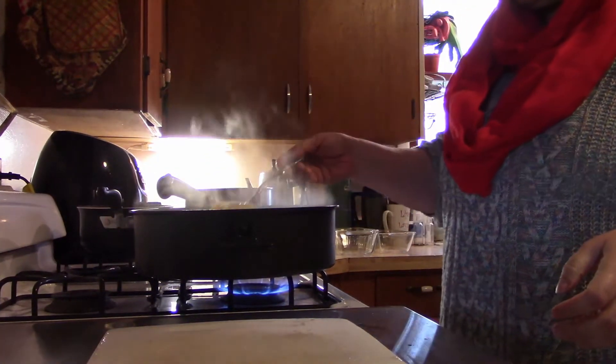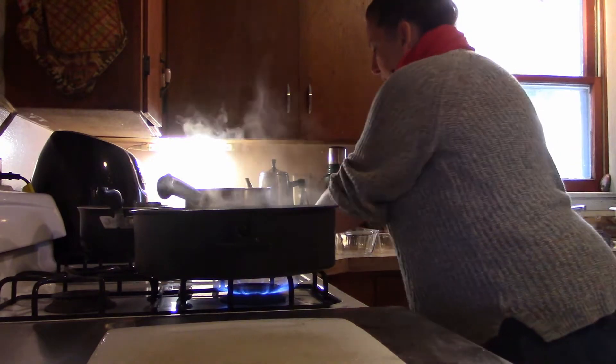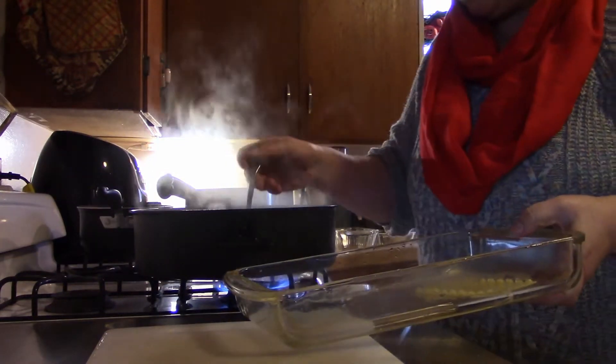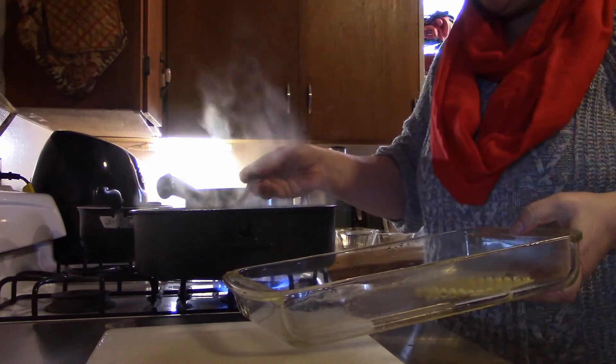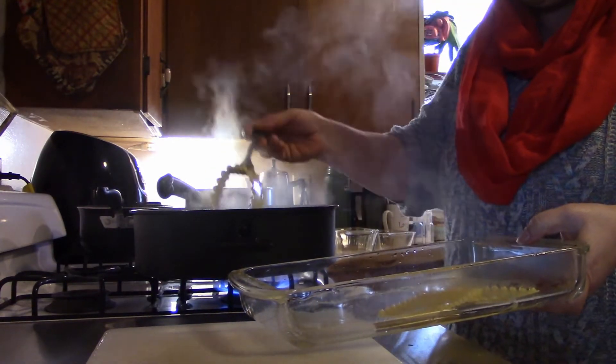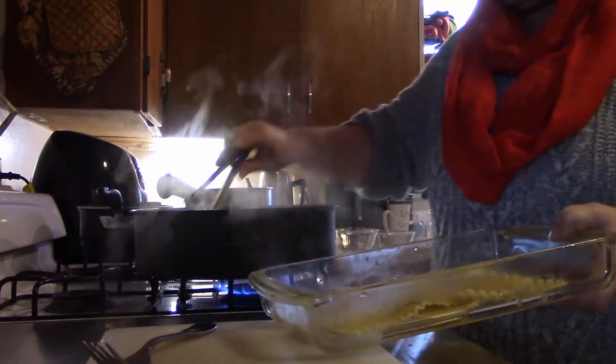These are cooked to the point that I want them. I'm just going to go ahead and lift them out into a pan until I'm ready to start assembling. I do have a pair of tongs — there, we'll use those.